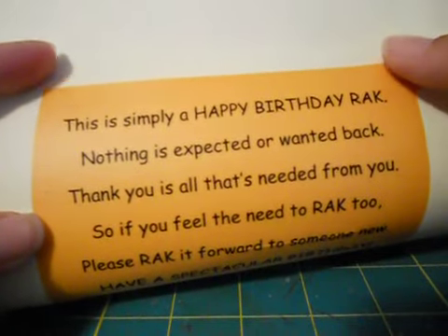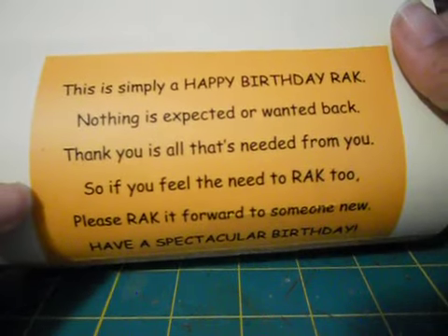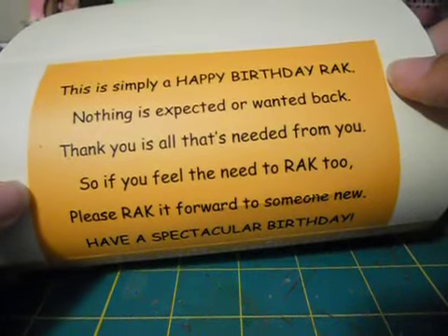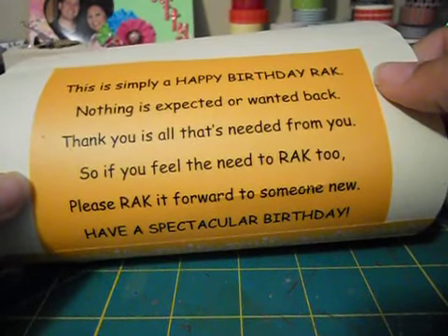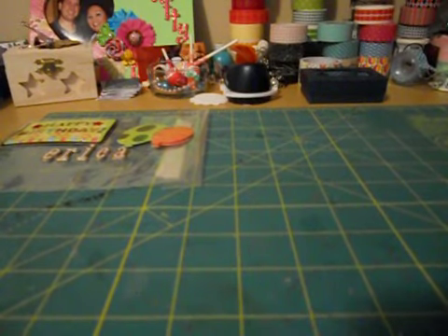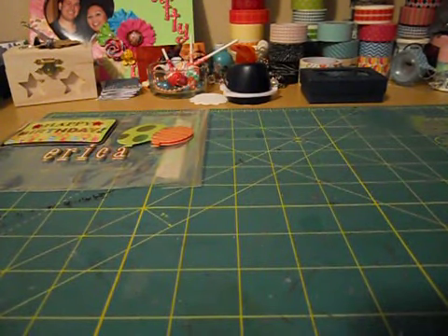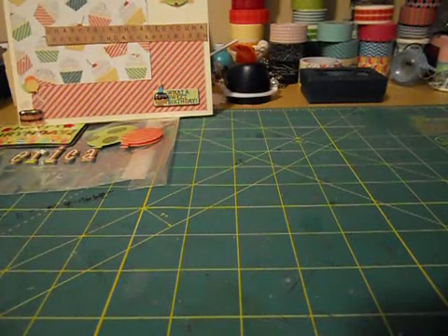She printed this out on cardstock. It says, 'This is simply a happy birthday rack - nothing is expected or wanted back. Thank you is all that's needed from you. So if you feel the need to rack too, please rack it forward to someone new. Have a spectacular birthday.' Liz, thank you so much - that is so wonderful. I love it!